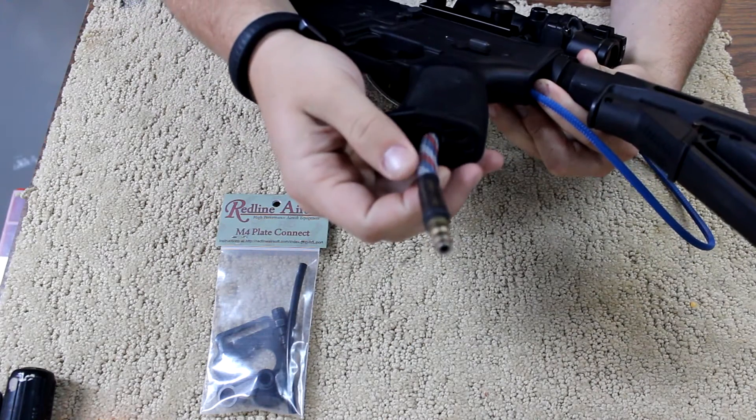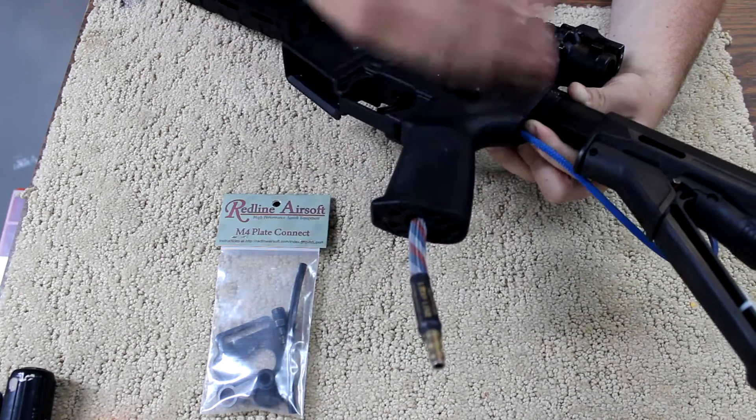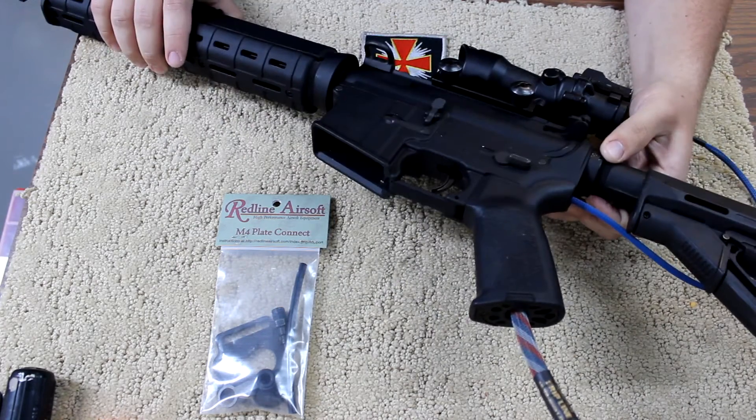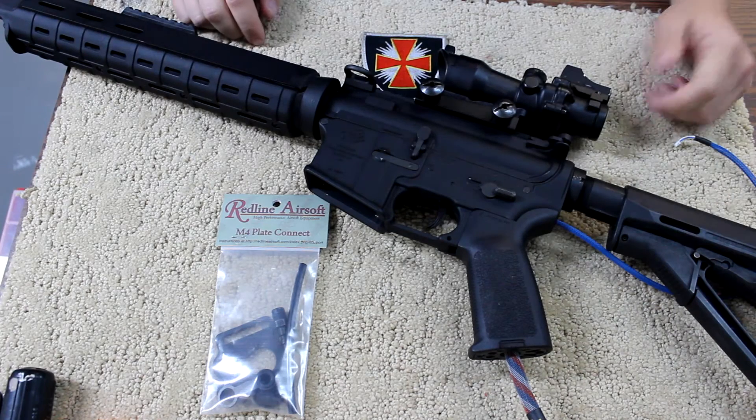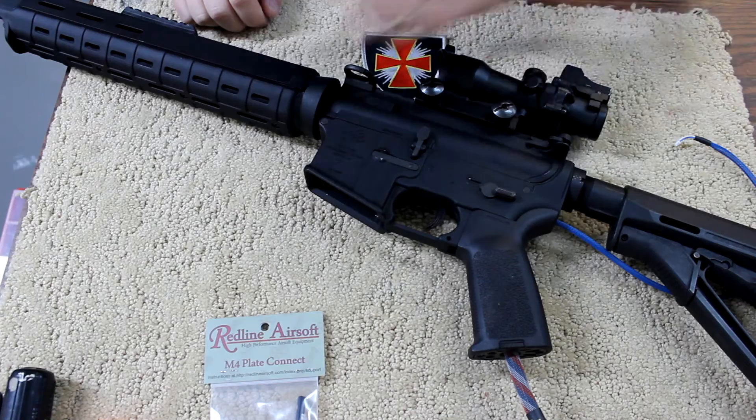I have Amped's gripline connect here — fantastic, love it. But I want to try out the plate connect. So we're going to go ahead and get started on breaking down the Polarstar to get to the Fusion Engine.